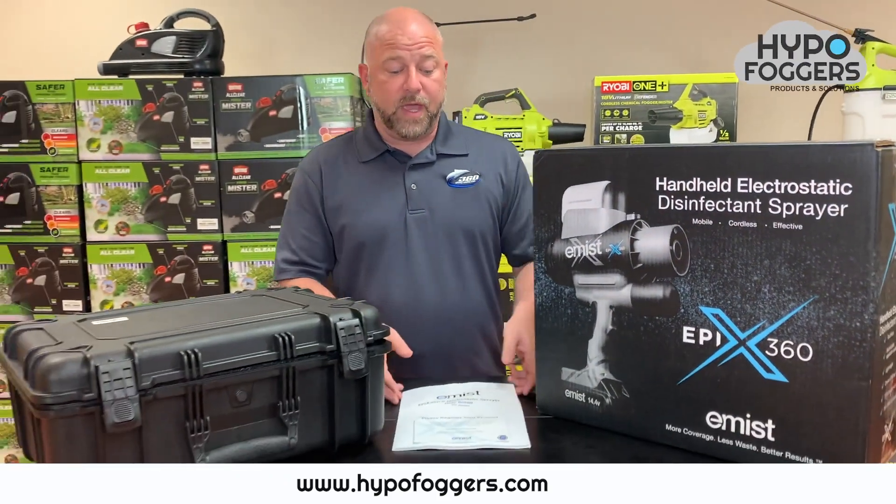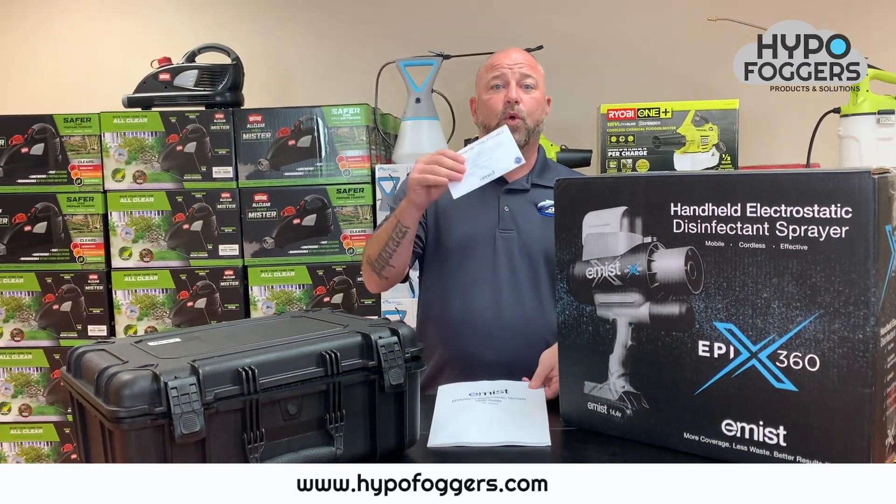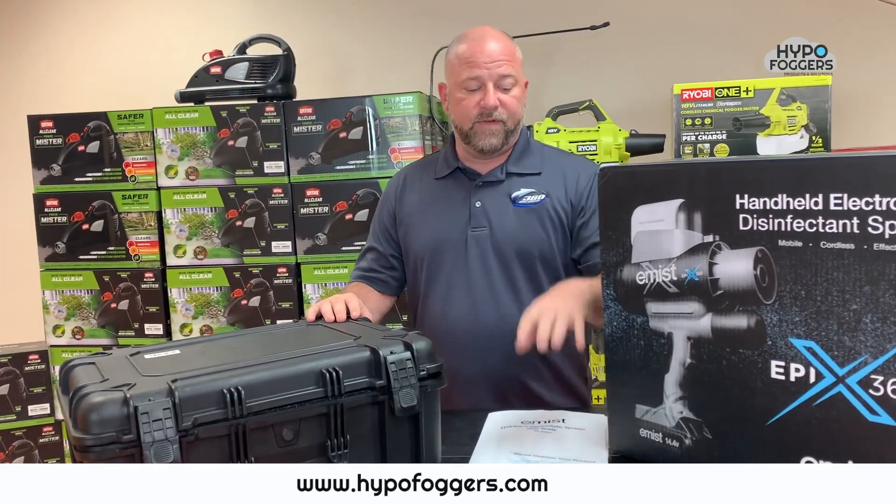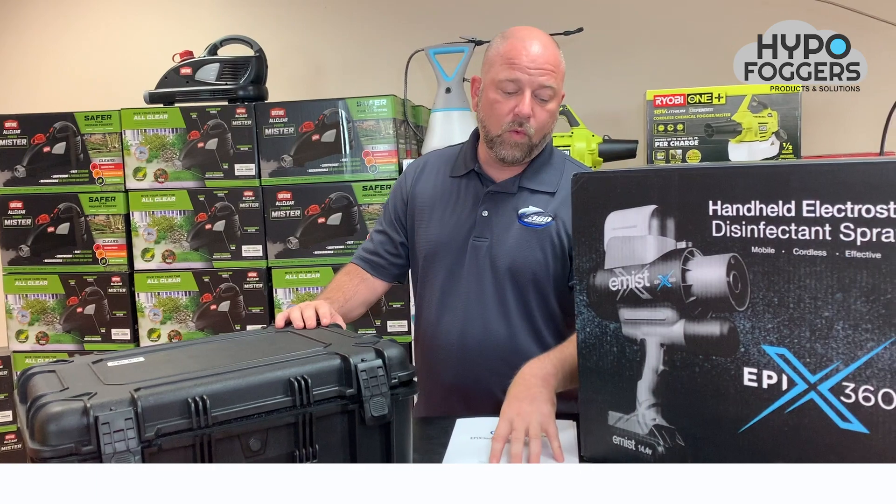This sprayer comes with a user manual and a card for a one-year warranty. Whenever you actually receive the box and open it up, you're going to find this user manual along with the warranty card.